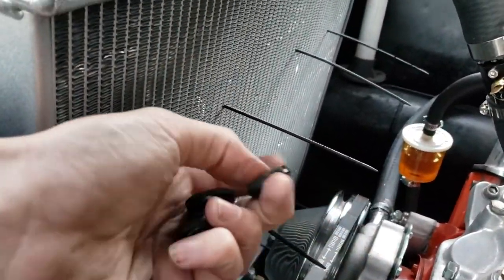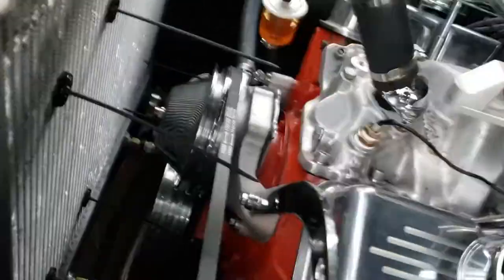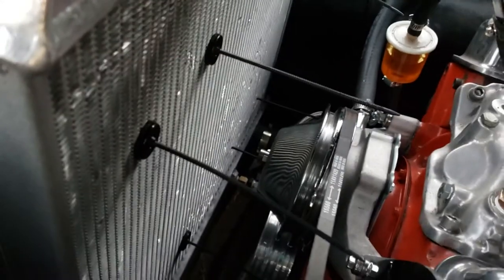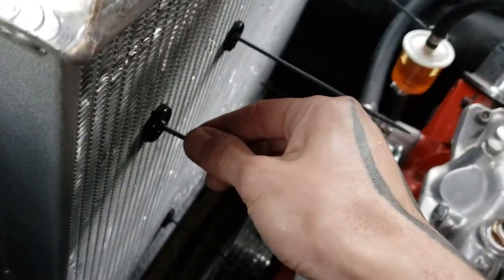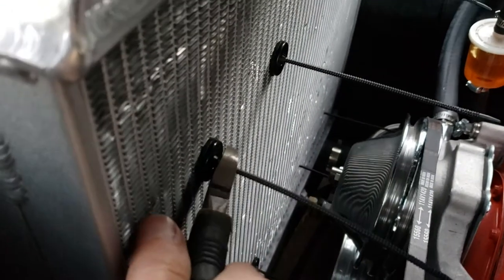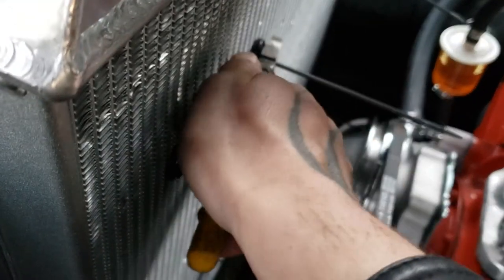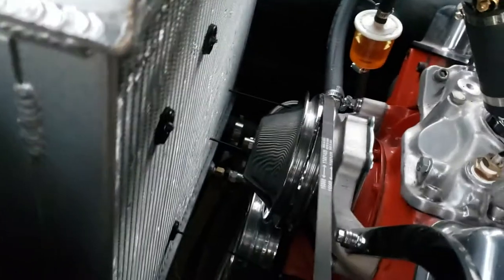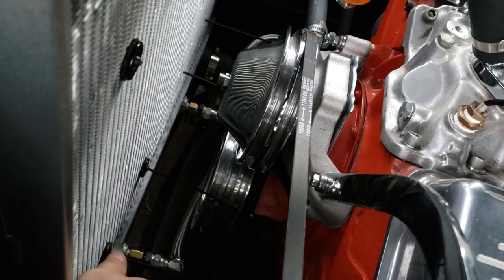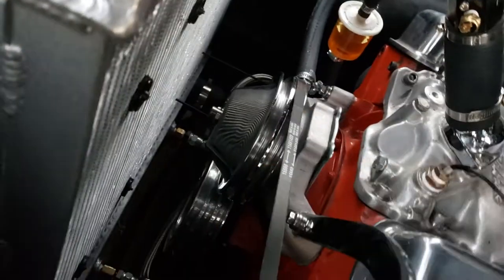The idea is you just put these caps with the little soft rubber end on it, stick that on there, and then cut off the excess. Keep in mind you can pull on these a little bit to compress the springs, and that'll hold the fans against the radiator pretty firmly. Then you just take your snips and cut these guys. And there you go.